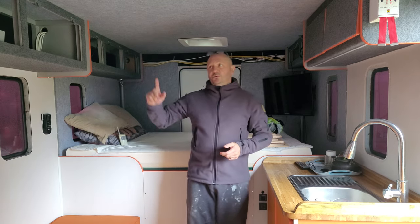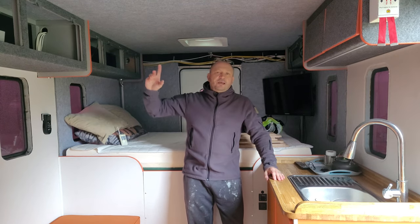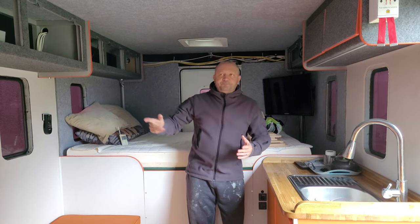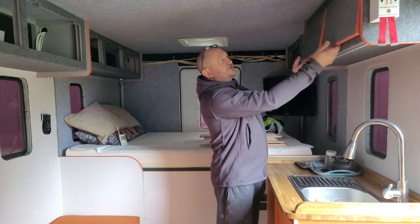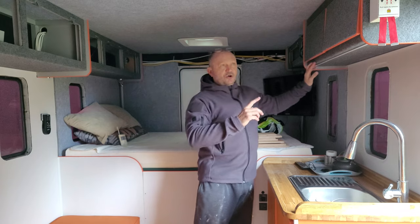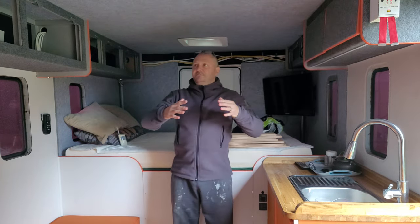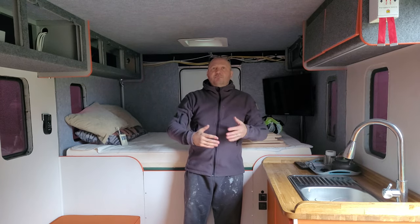Next job I want to do is fit the overhead locker doors. I need to cover them and put the trim on them — just like these two, they've got the same covering with the orange trim around them, which you would have seen me apply and fit in previous videos.